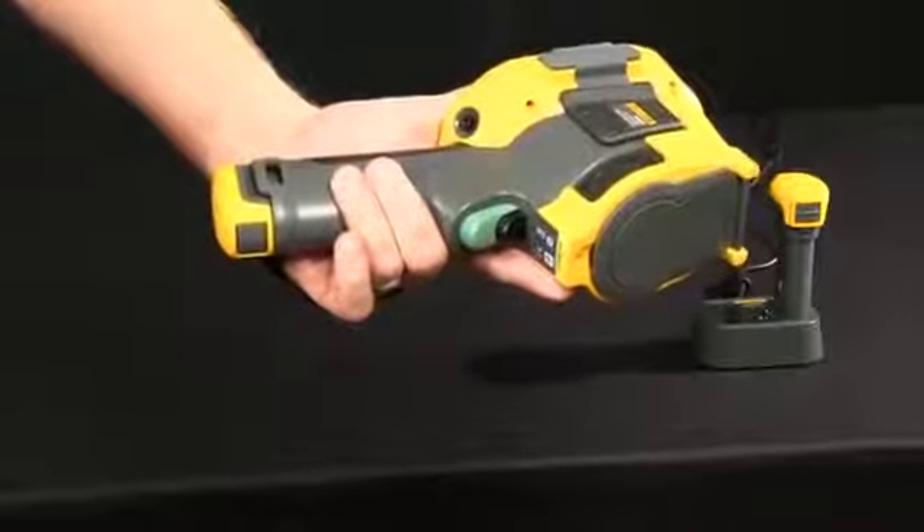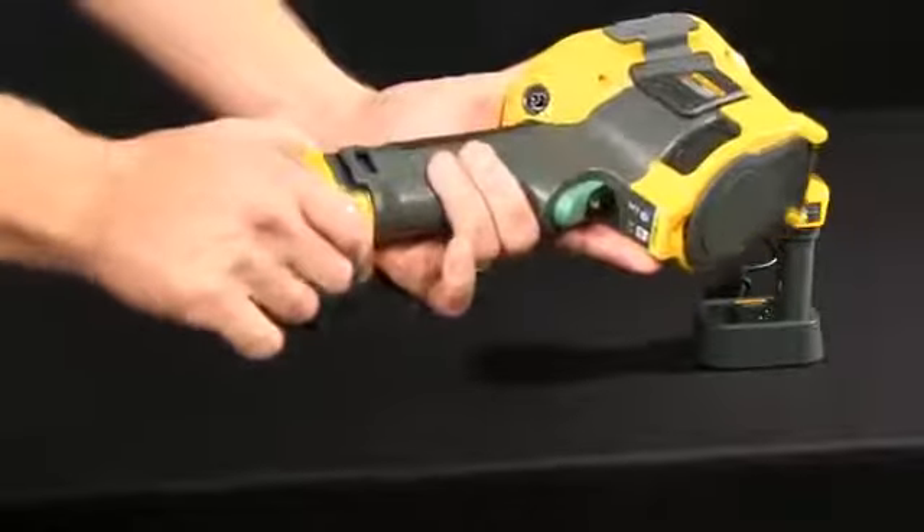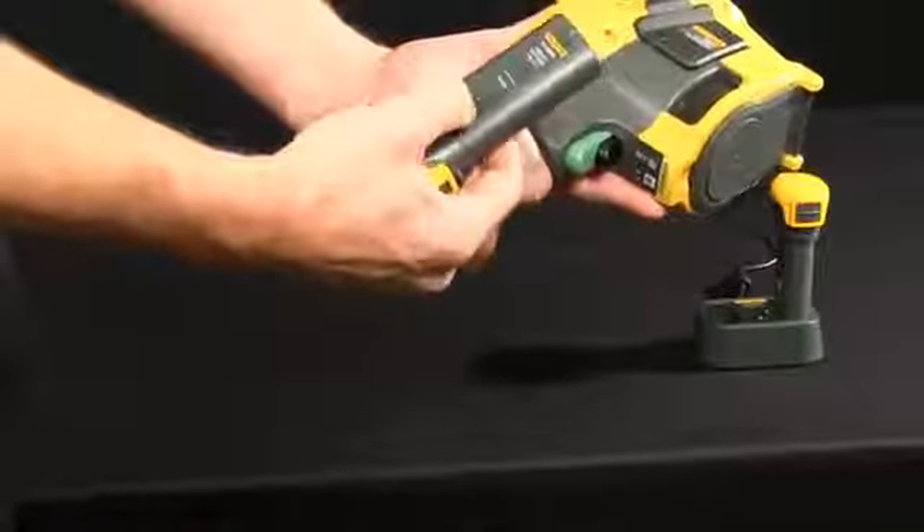With a spare battery supplied with these cameras, you have at least eight hours of run time. You simply depress the buttons on either side, remove and depress the level status indicator, showing you exactly how much charge you have.